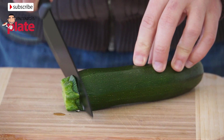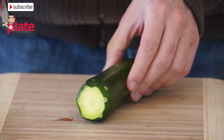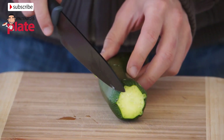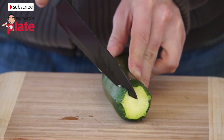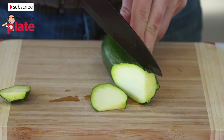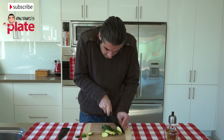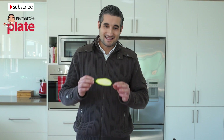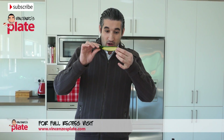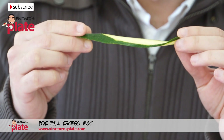So now let's cut the zucchini. We get the zucchini and cut the top part, cut the bottom, and now we want to make long slices. We need to make the slice about this thin so that when we grill it the zucchini becomes nice and soft.